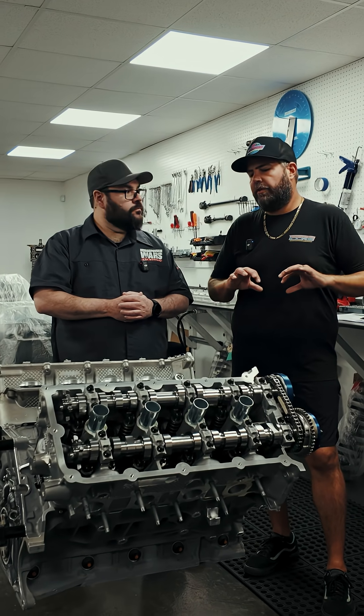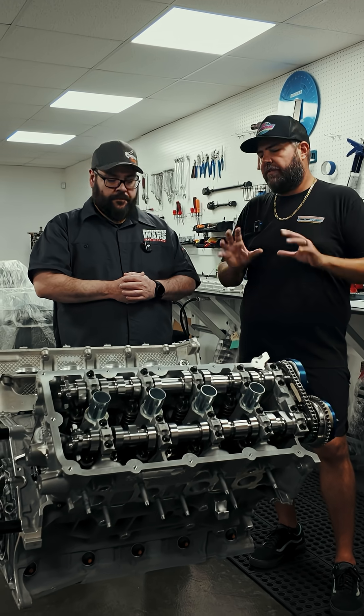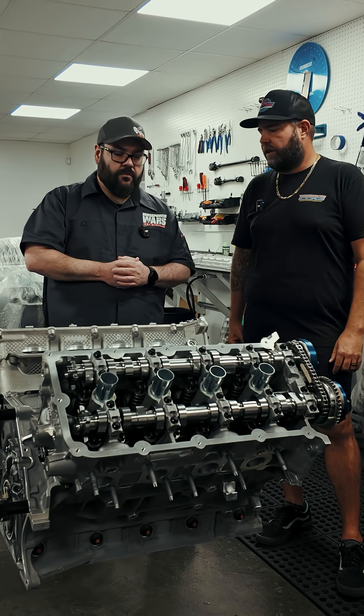We can move the intake centerline in earlier or later to get more engine speed, so we'll just have to see what it's going to want at that point.